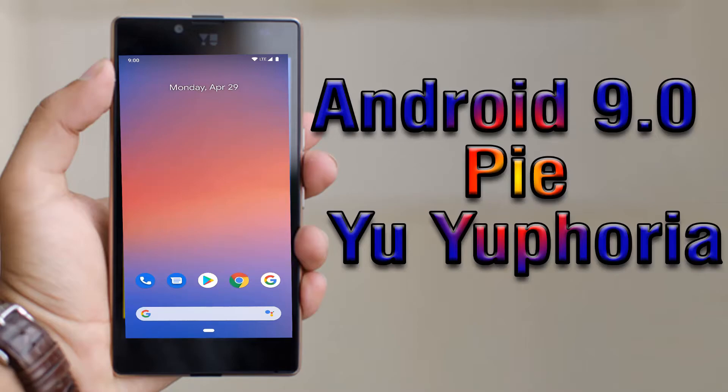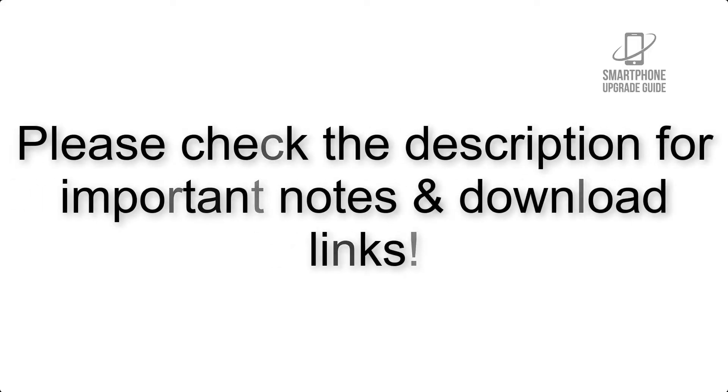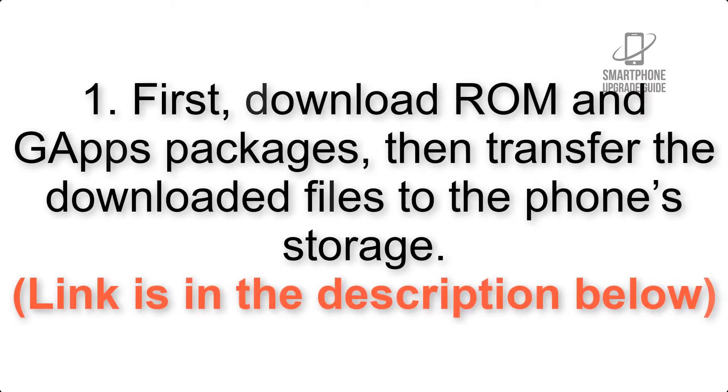Install Android 9.0 Pie on your phone via Pixel Experience ROM. Please check the description for important notes and all the download links. First, download the ROM and GApps packages, then transfer the downloaded files to the phone storage. The link is in the description below.